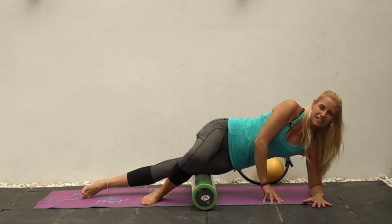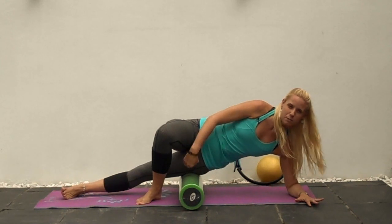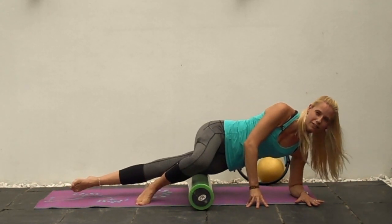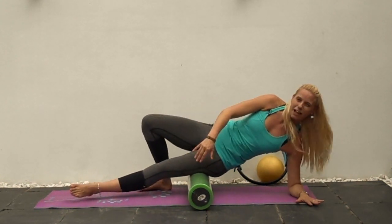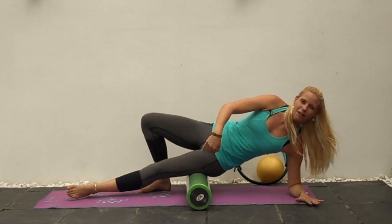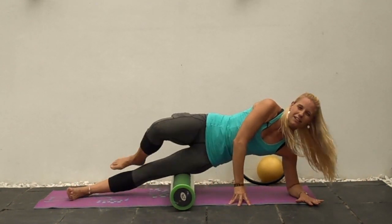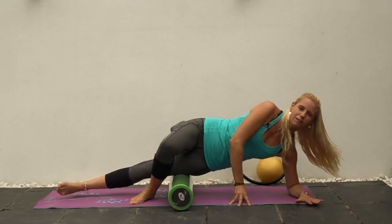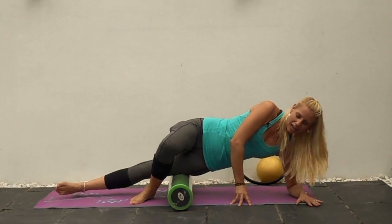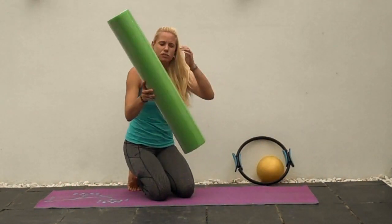Spend about two or three minutes on each leg, shimmying up and down, finding spots that are particularly tight. You can roll slightly forward to get the interface between the IT band and the lateral quads, or roll a little bit back to get the interface between the IT band and the hamstrings. There's a lot of fascia around there that we want to get into.